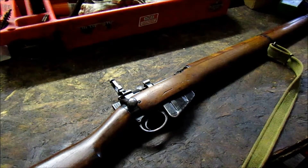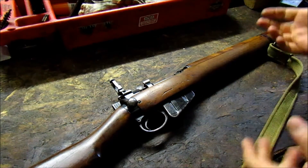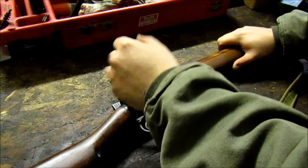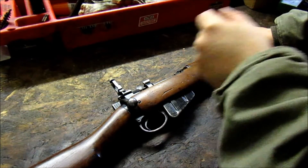So anyway, thanks for watching. Stick around to watch the shooting and the target footage of this rifle. Like, share, and subscribe if you enjoyed, and I'll see you next time.